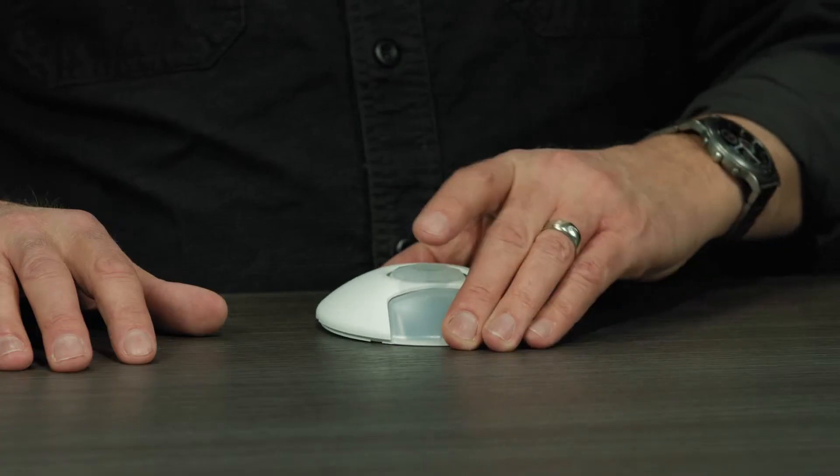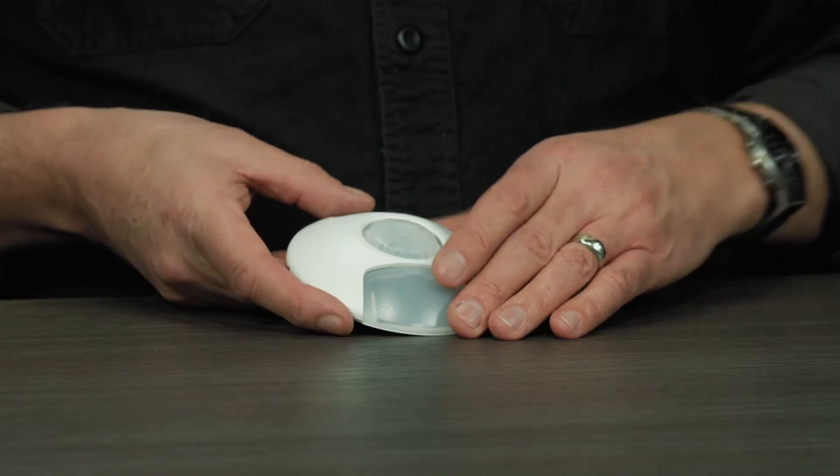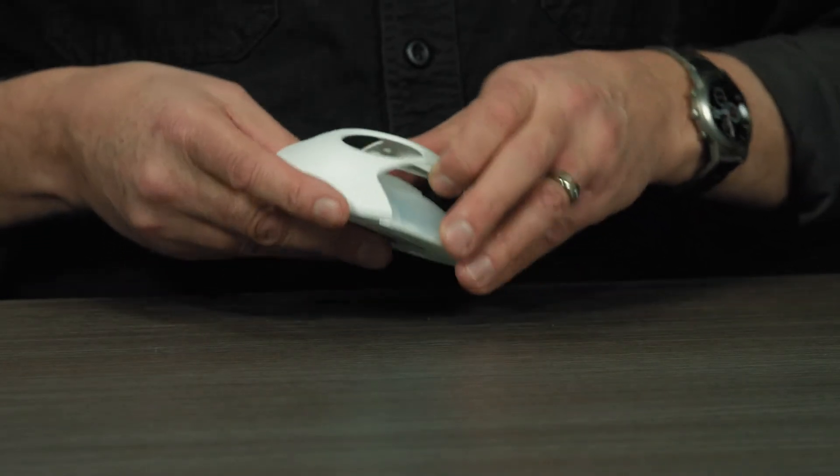The first one we're going to discuss is the light level test, or solar harvesting monitoring. I'm going to use a RCS sensor for this test. This test is available in all these solar powered sensors.